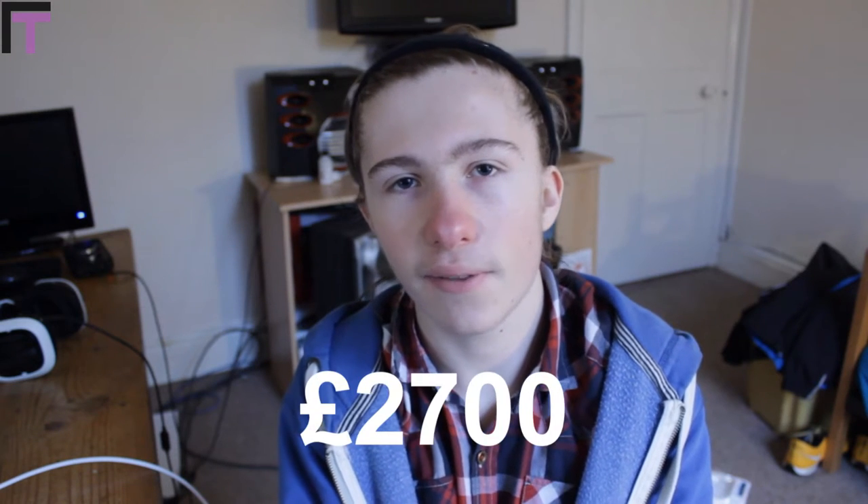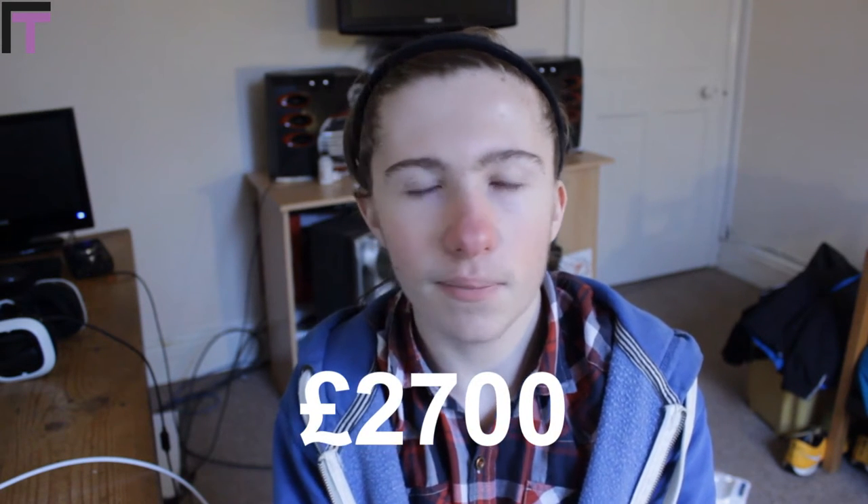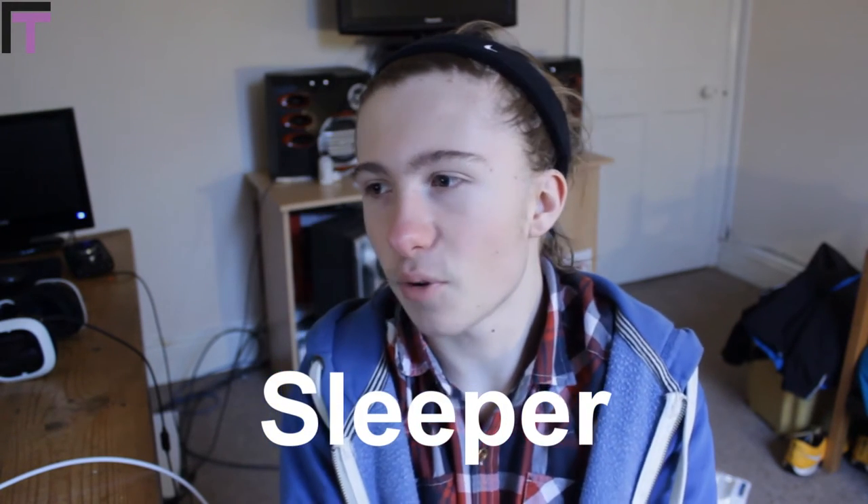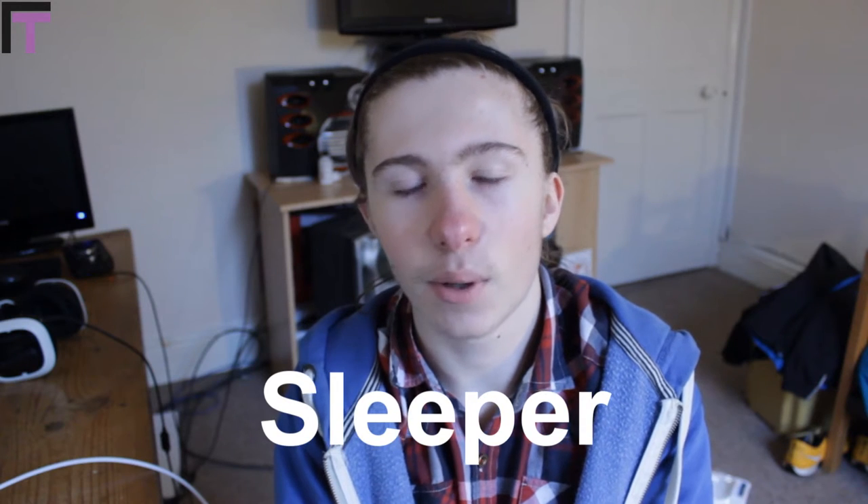Alright guys, this is a very exciting and one of my most fun builds I've ever done. This is a £2,700 build. Now you might be thinking that's a bit close to one of the other builds I did the other day, and that is correct. But this is going to be so much more fun. I've called this build the Sleeper, and that is for a reason. It is a very interesting build — let's get into it.